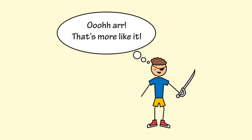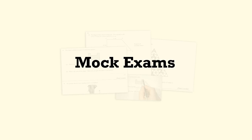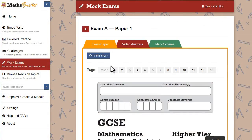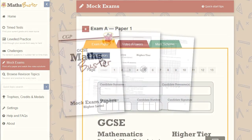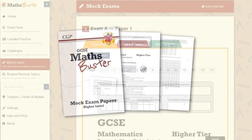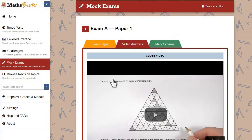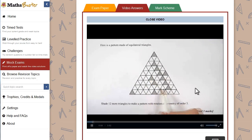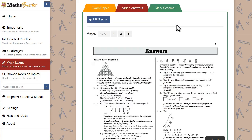Unfortunately, GCSEs aren't all fun and games and cutlasses. Eventually things get serious. You've only got a few weeks to go before the exam, you've worked your way through, and you're scoring really well on all the timed tests — it's probably time to try a mock exam. You can print these exams yourself, or you can get them ready-made in CGP's MathsBuster mock exam papers book. For every question, there are step-by-step video answers from our expert tutors. And there's a written mark scheme, so you can work out your grade. And if you don't quite make your grade, you can try again, because there are two exams.